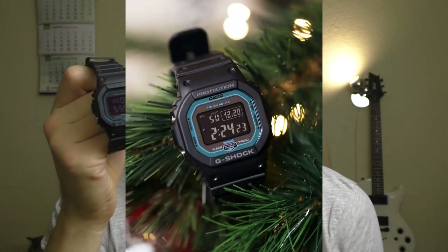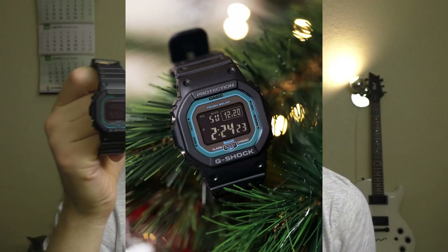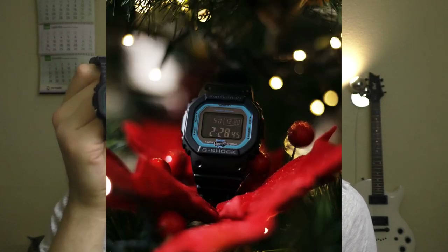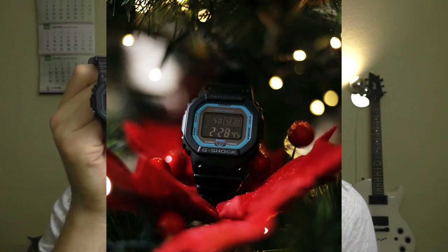Hello YouTube people! Let me tell you why this G-Shock is a very good G-Shock in my opinion and why this Bluetooth function is actually a very useful thing to have and it's not gimmicky at all.